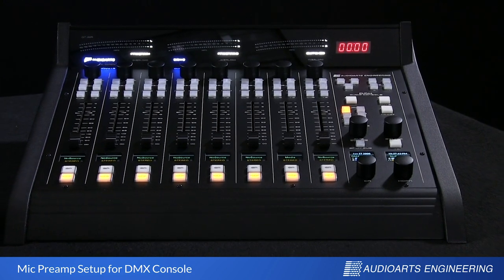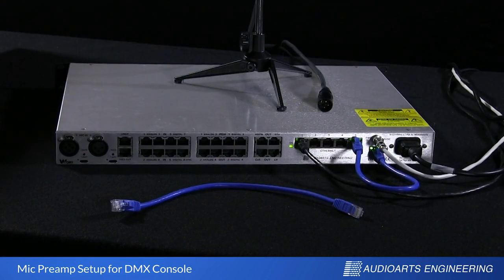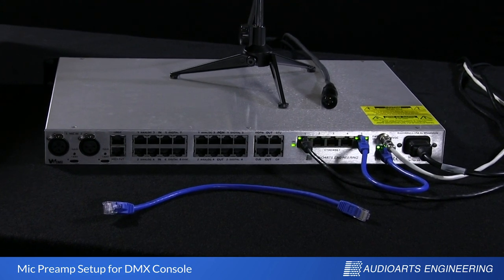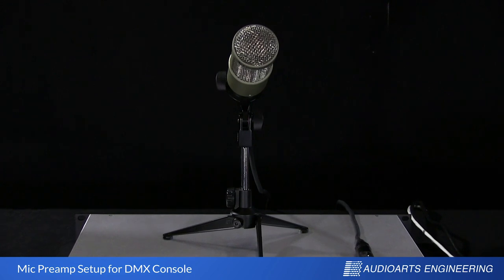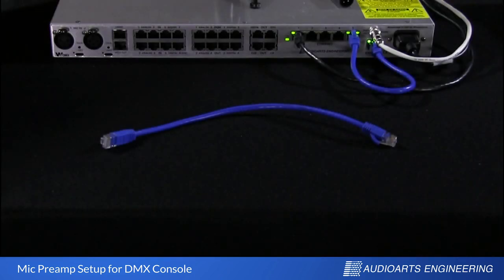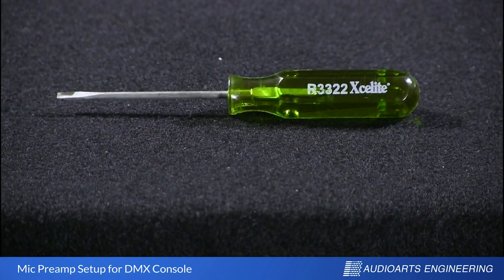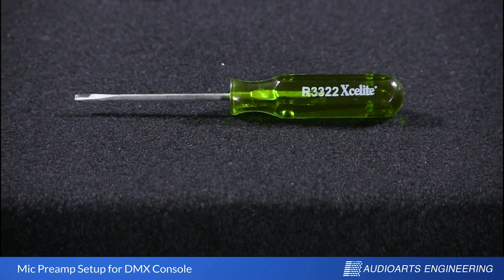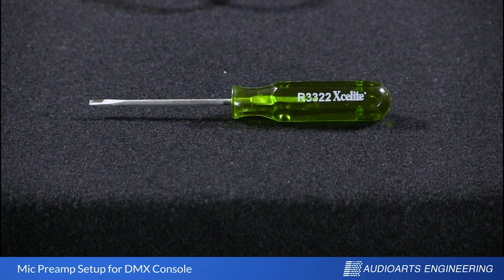To demonstrate this, we have the DMX control surface here on the table along with its engine, which I've turned around the other way so we can see the connections on the rear. We'll also need a microphone and a short RJ45 cable — the type doesn't matter. You'll also want a very small flat blade screwdriver with a 3/32nd of an inch blade, like this ubiquitous green ExaLite.